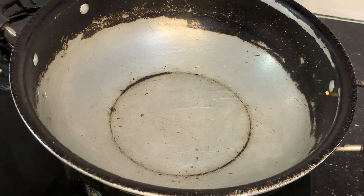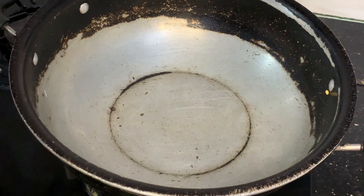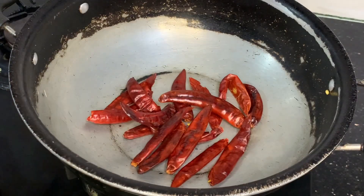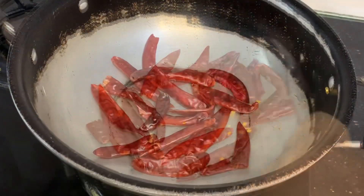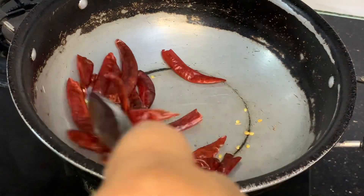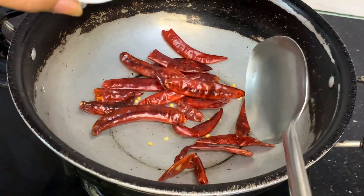Use 1 stove, 1 pan, with a medium flame. Heat for about 50 seconds, then just 30 seconds to heat.